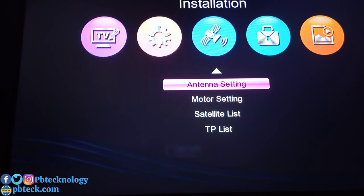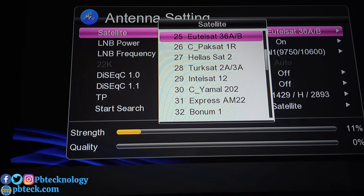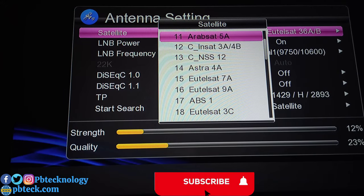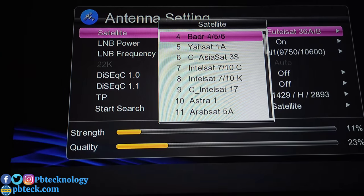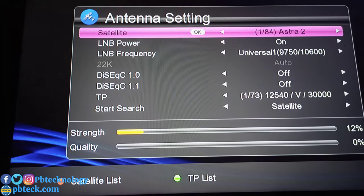Go into antenna settings and select your satellite. If you are installing Multi TV, you need to select the Multi TV satellite name. Unless you are a professional who knows which other satellite to use, just select the Multi TV satellite name which is Astra 2A/2B at 28 degrees. Search the list to find Astra 2A and select it.